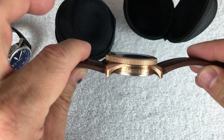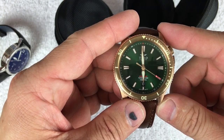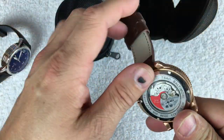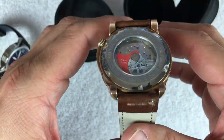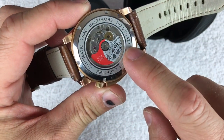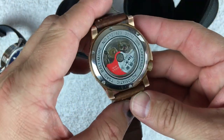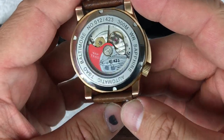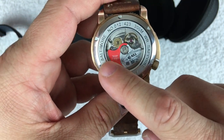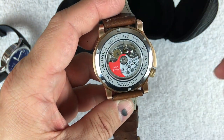It is a 43 millimeter case, 13.8 millimeters thick, with a 48 millimeter lug-to-lug and a 22 millimeter lug width. You can see there's a display caseback — these are going to be numbered. It's 300 meter water resistant.